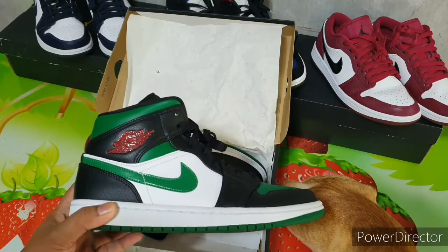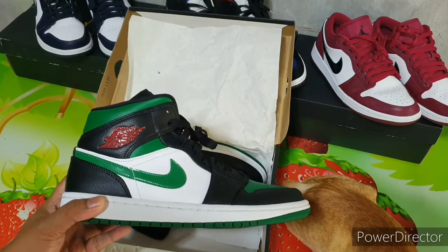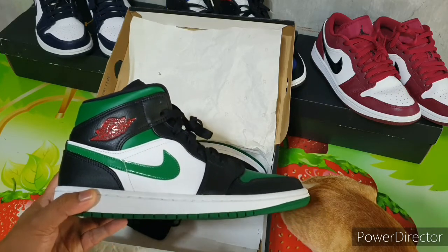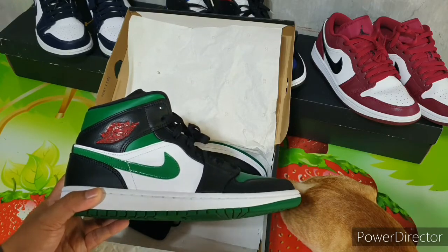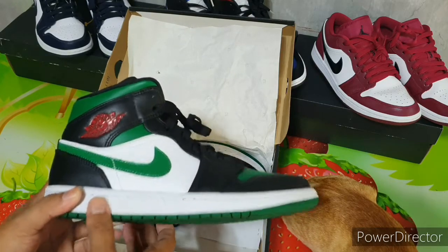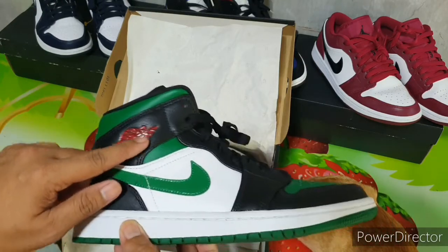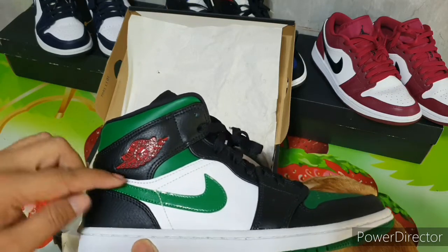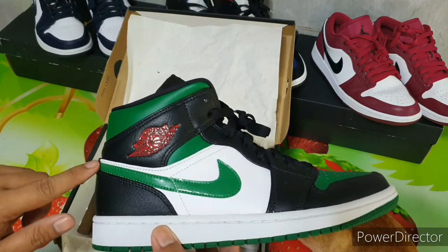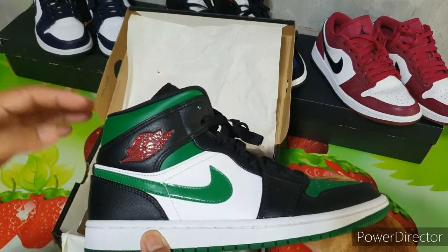Guys, don't be confused — this is the Air Jordan Mid Pine Green. Recently, two versions were released. One is the 2.0. The difference between the two: the Mid Pine Green has a red logo, while the other one has a black logo. The swoosh here is green; the other one is black. And this is mid-cut; I think the other one is high-cut.